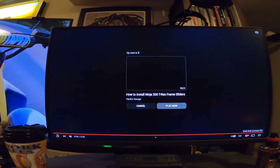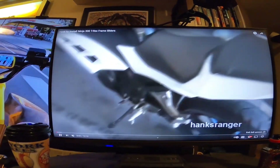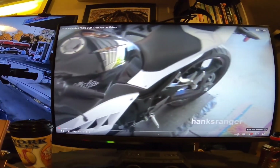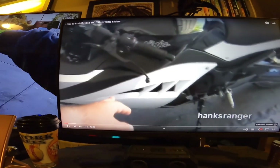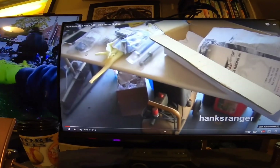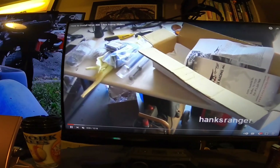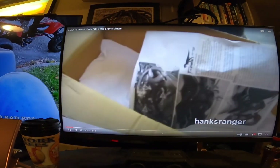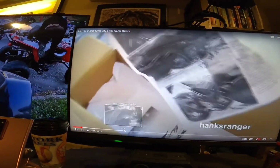That bike would definitely be more usable in traffic. I built my own pack — I've got a Sabvoton unlocked on it now doing about 250 amps, about 550 phase amps, and the bike is doing about 65 miles an hour with nice acceleration. I'm going to go all out — build a big 96-volt 100 amp-hour pack and really put some watts on it.